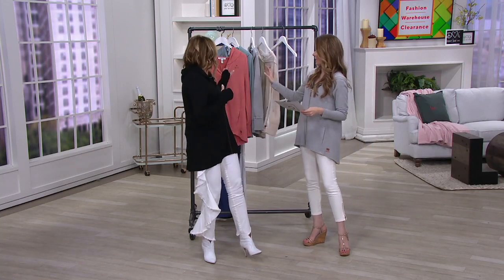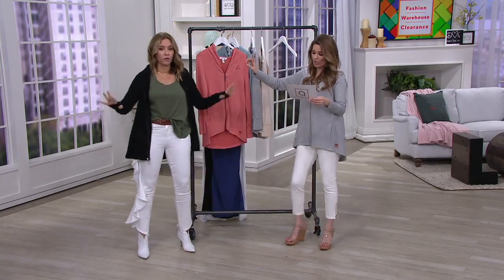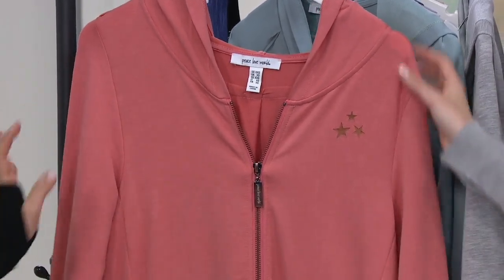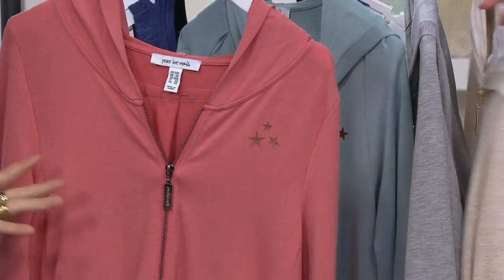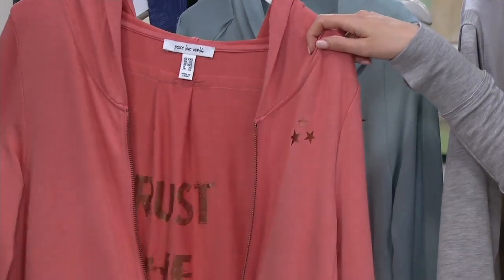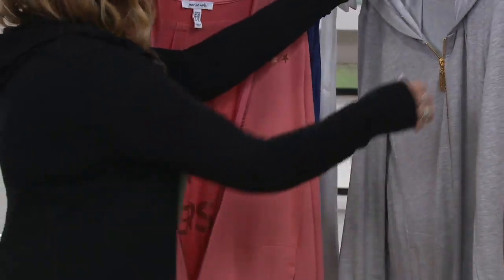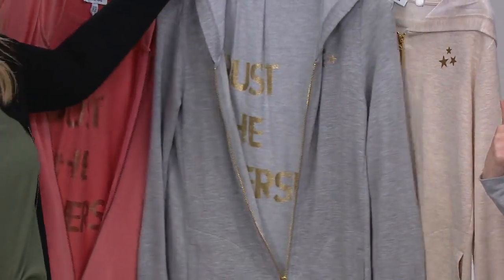We have sizing from double extra small through 3X. I would normally wear an extra small. We have the black on you, and it's 46 dollars — how can you not? We have the coral reef in extra extra small through extra large only. Then we have the alina blue — it's sold out, never mind, just joking. Next we have the heather gray, which is what I'm wearing.